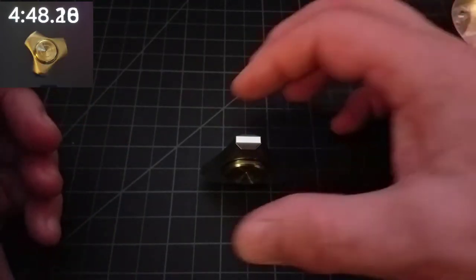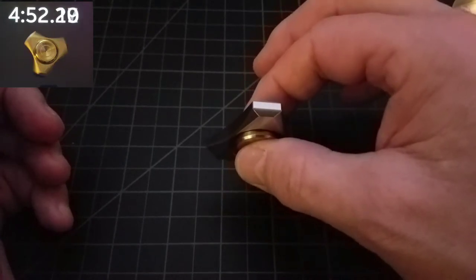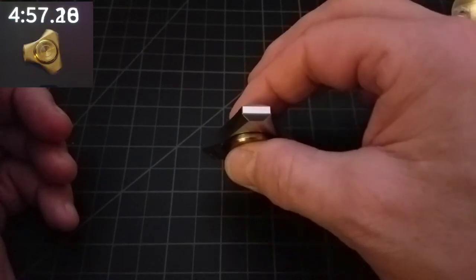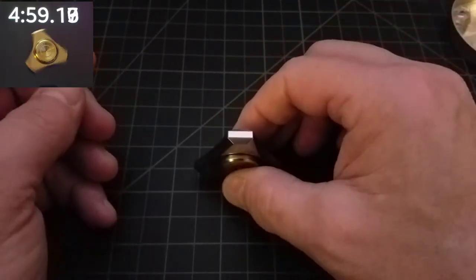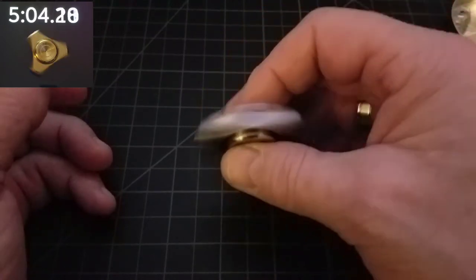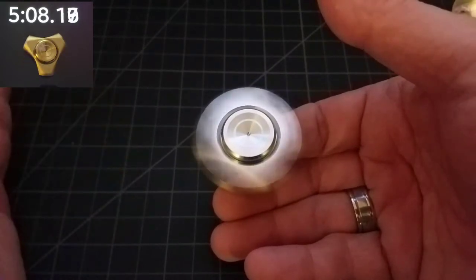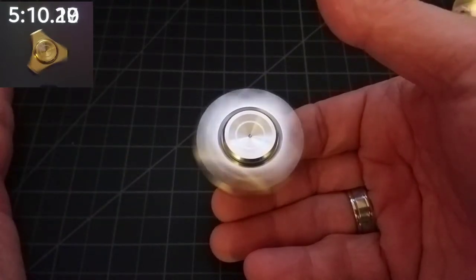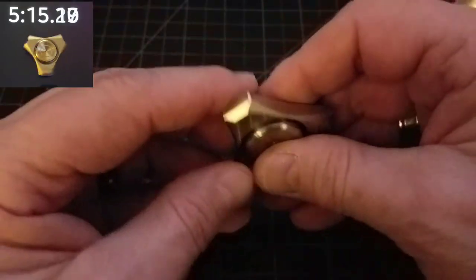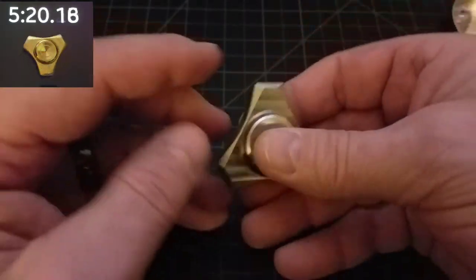Let's do a real quick balancing test on this thing. We'll lift it up off the table — nice and even, no movement. Very good. A little bit of movement there, not bad. As you can see when I balance it on my finger, I don't get any kind of wobble or anything. Any movement you see is going to be coming from my hand. Just a beautiful feel.